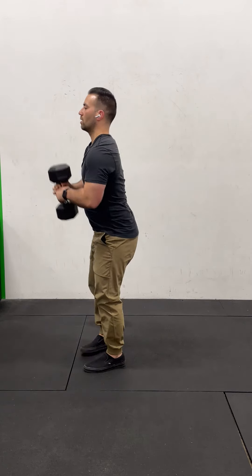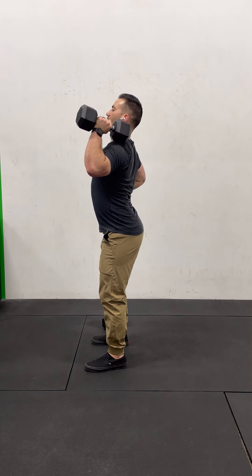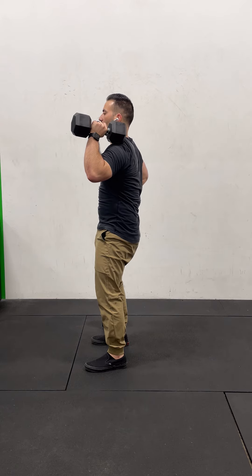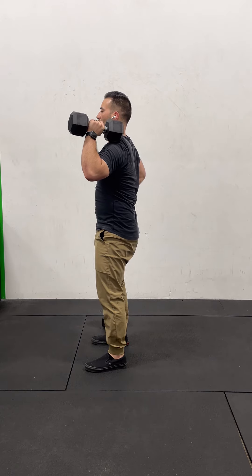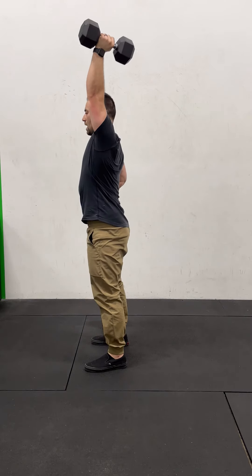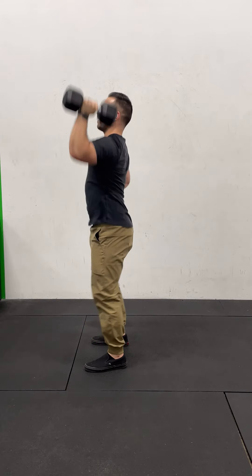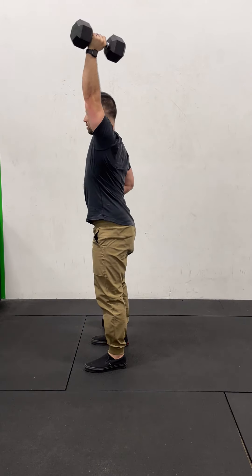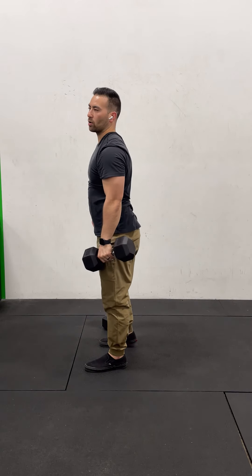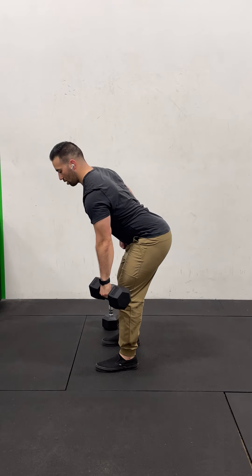Once you do weight on one side, do it on the other. From the side view, make sure we're not bending at the back — stay nice and tight, bracing, hips and shoulders stacked over the ankles. Bend the knees, drive, press, lock out overhead. As the weight comes down, bend the knees and catch with soft knees so you can drive right into the next rep. Once you're done your 10 per arm push presses, go into 10 per arm bent-over rows.